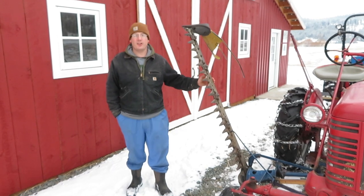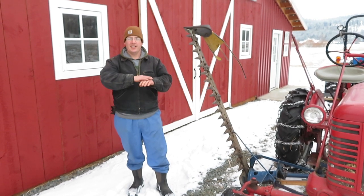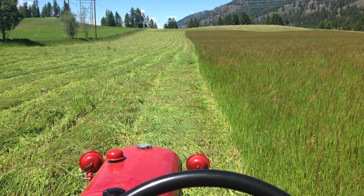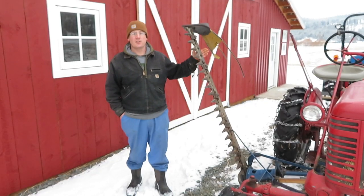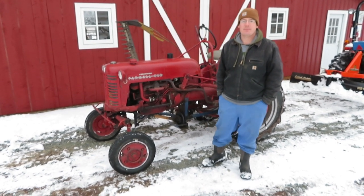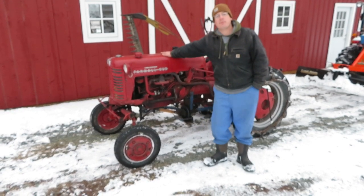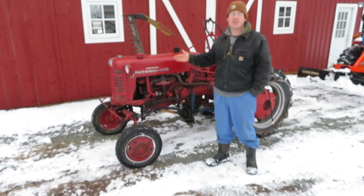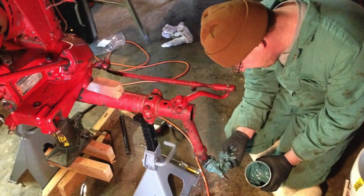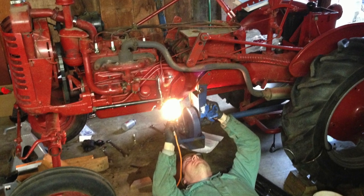The nice thing about a sickle bar for doing hay is it just cuts the grass once and it lays down spread evenly so it can dry. If you use other types of mowers like a rotary mower, it tends to chop up the grass — which is what we don't want when doing hay. Another good thing about the Farmall Cub is maintenance: it was a very popular tractor, so there are still a lot of them around today, which means there are still lots of parts available. Mechanically they're pretty simple, so with just a bit of mechanical skill you can do most if not all the maintenance yourself.